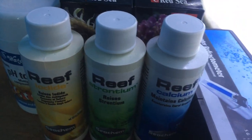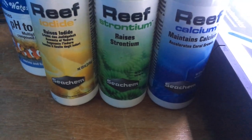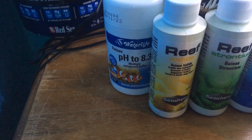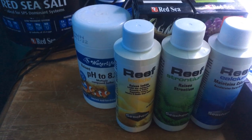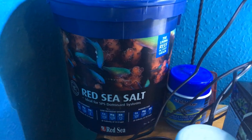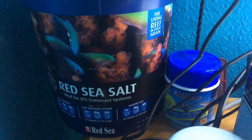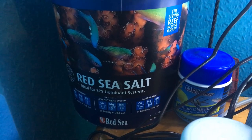I have some coral supplements — I've got iodide, strontium, and calcium, all made by Seachem. I've got some Water Life 8.3 buffer, which is what you need to put into the RO water to get the pH to the right level before you put it in your tank. Normally when you're doing saltwater you don't need to put buffer in because the salt has a buffer in it which will buffer the pH. For my salt, I'm using Red Sea salt, because it hasn't got the elevated levels of magnesium, calcium, and alkalinity that the Coral Pro salt has.